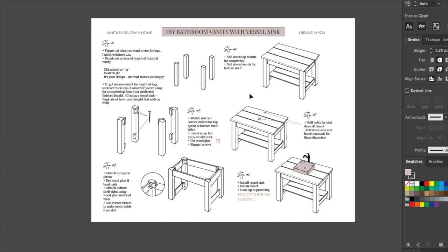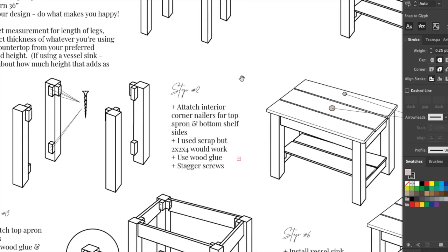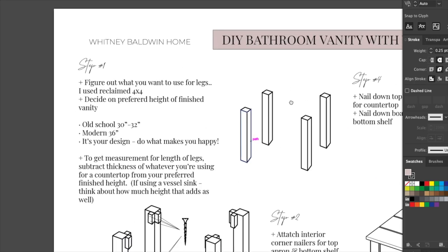I drew up this little diagram for you on how to build your own DIY bathroom vanity with a vessel sink. Let's get into it. This will be available on my website as a free download if you're looking to build something like this and just need some instructions.